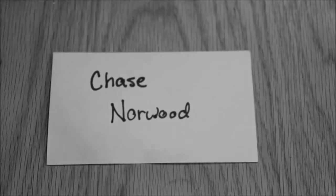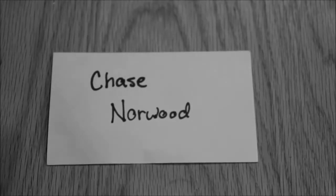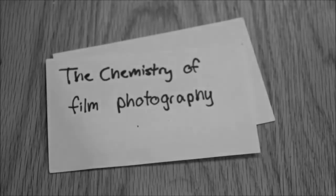Hi, my name is Chase Norwood, and I'll be explaining the chemistry of film photography.